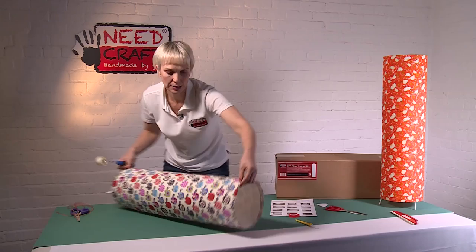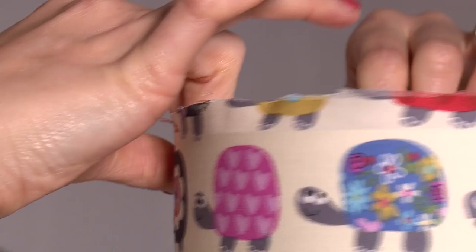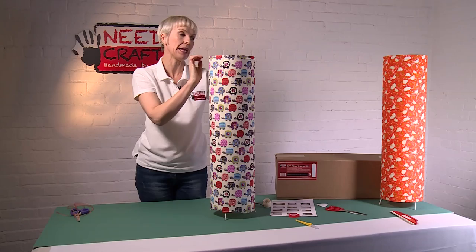Squeeze the two edges together and roll onto the seam very gently. Pop your hand in and push the edges together, then use your seam roller all the way down the seam from both ends to make sure it's fully adhered. It's really starting to look like the finished shade now.